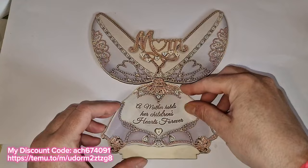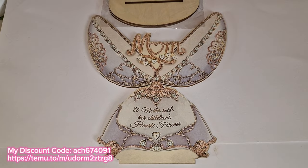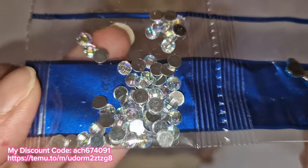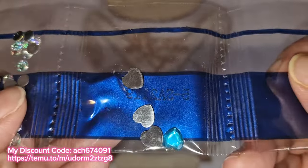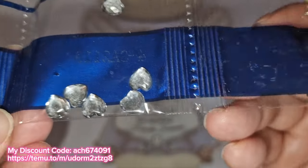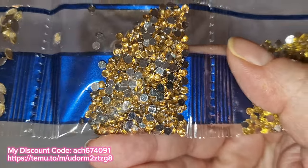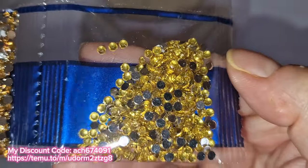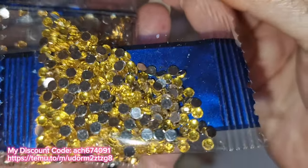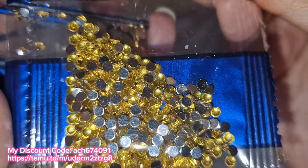Let's have a look at the diamonds and special shapes. We have a clear AB-coated rhinestone in the medium size, a blue love heart, a clear love heart, a teeny tiny golden marquee, a golden rhinestone, and another yellow rhinestone. All the diamonds are beautiful, very shiny and no dust near them at all - very nice indeed.